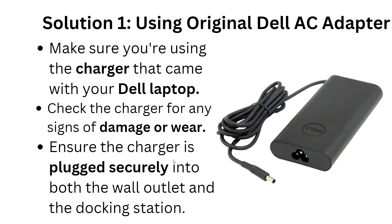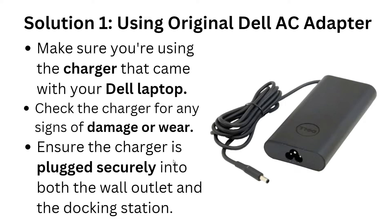Here are the solutions. First, make sure you are using the original Dell AC adapter — the charger that came with your Dell laptop. Check the charger for any signs of damage or wear, and ensure that the charger is plugged in securely into both the wall outlet and the docking station.